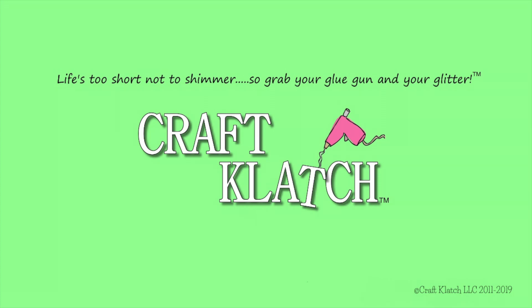Hey everyone, it is Mona here at Craft Clutch and today is Friday. That means it's another Coaster Friday. I had a horrible experience last weekend — the sewer drain backed up into my basement and into the craft room, part of the craft room.